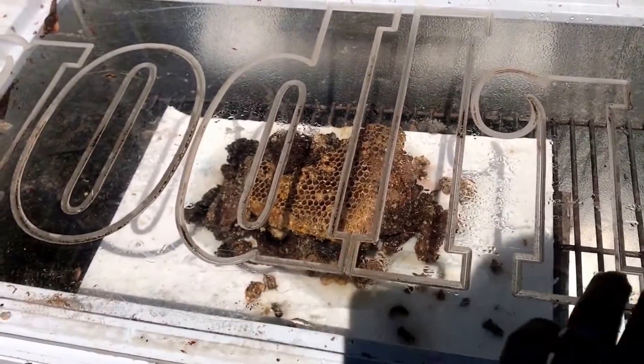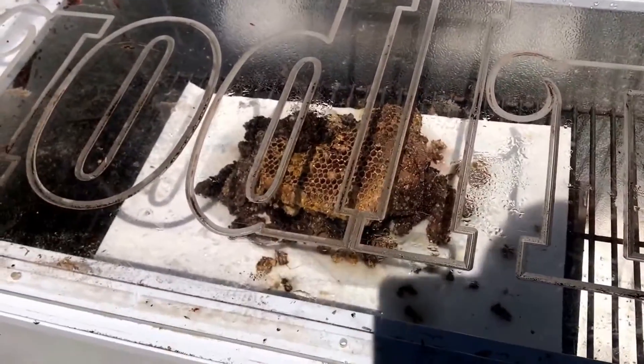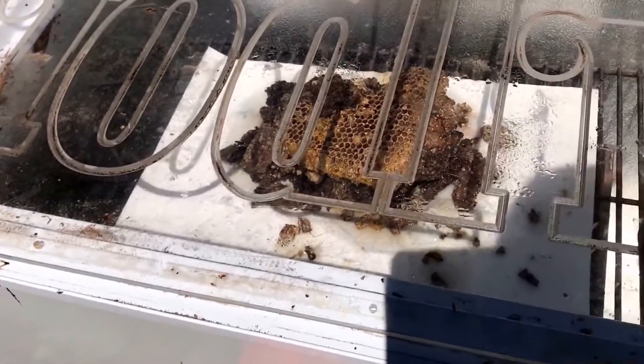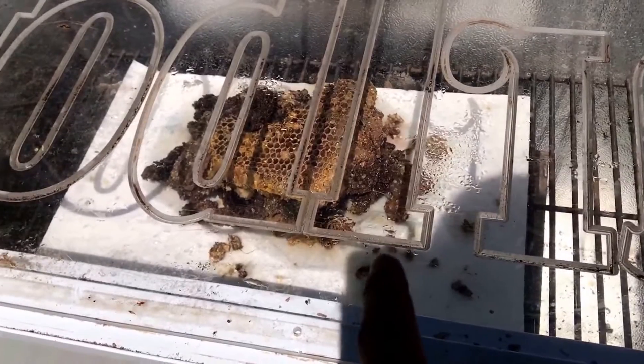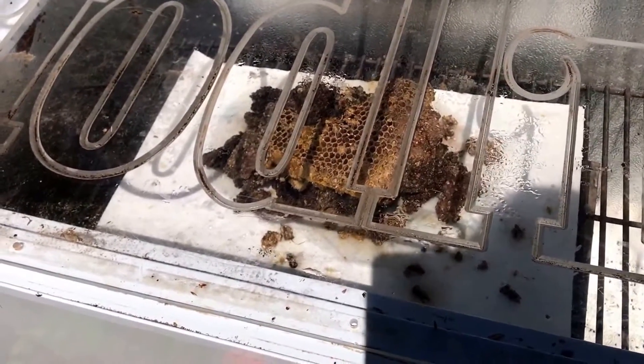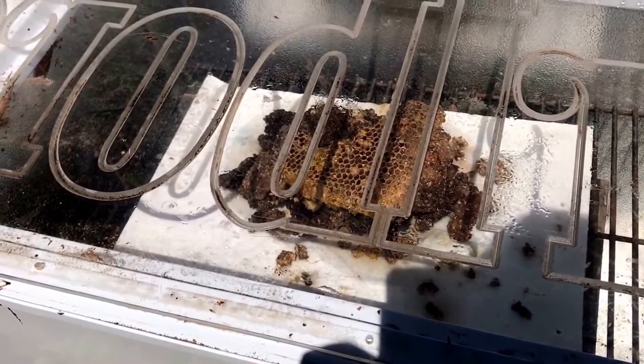I put a little pan underneath with some water, an old grill grate I had laying around, and some wax left over from a cutout. I don't have a thermometer in there — might try to go get one out of the house, hang it on the grate, and see just how hot it actually gets. For now, it's just kind of thrown in there and I'm gonna see if it even starts to melt anything.